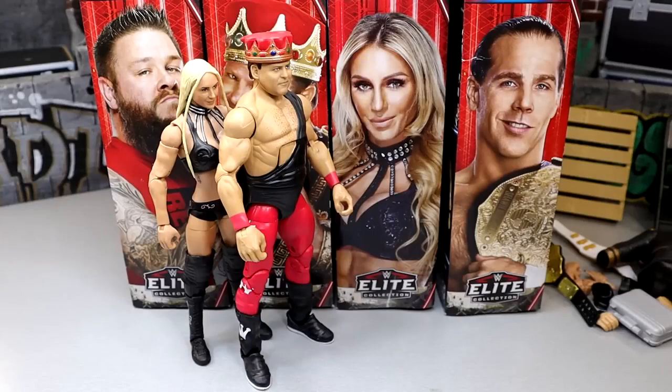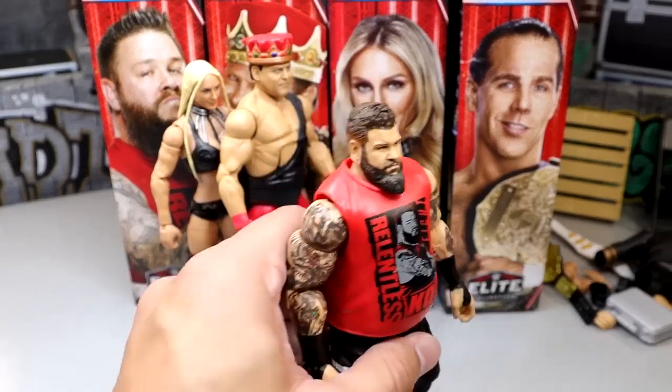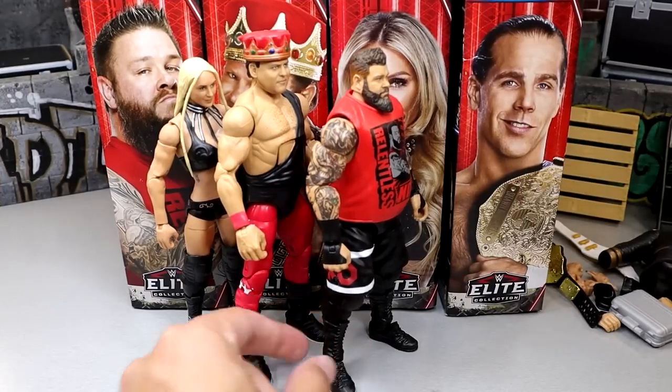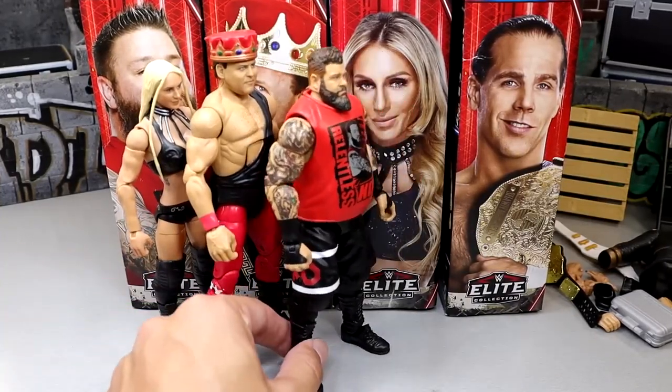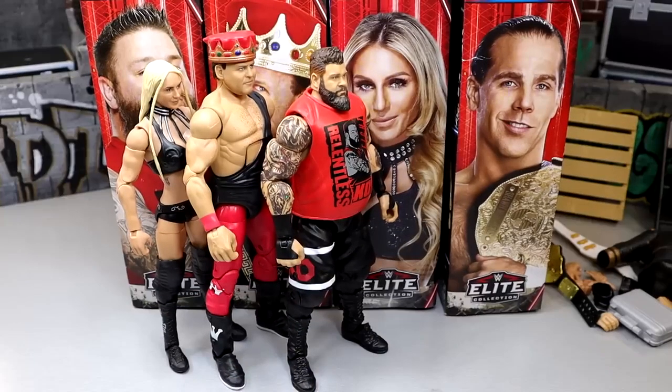Coming in at number three, I'm going with my man Kevin Owens. Love Kevin Owens, love this figure — I still think the arms are too big but it's a solid repaint of a really good existing figure. His original figure of this mold is really really good and I love it to death. I love Kevin Owens, so that helps me a lot. But there's not a ton of meat on the bone there; the arms are still too big. However, it is a really good Kevin Owens figure.